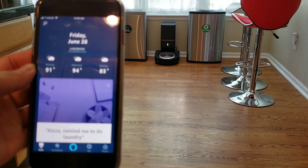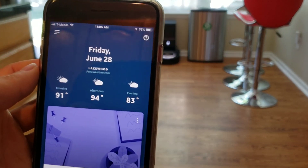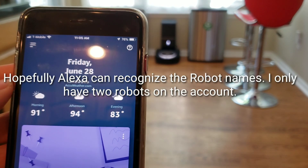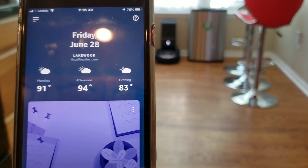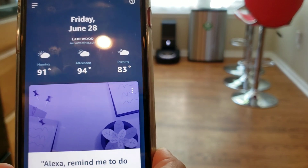Today it's Friday, June 28th. I apologize for my camera — it's not focusing very well. Anyways, basically now it's working. There was no indication, no software update, nothing. Maybe iRobot and Alexa kind of worked on their cloud server and got the commands to work.